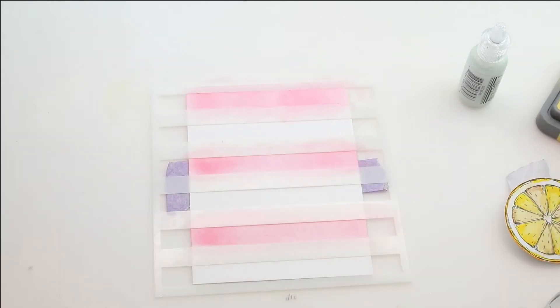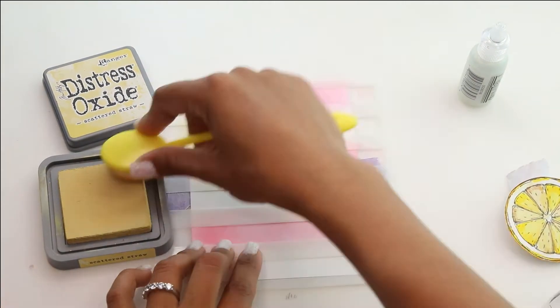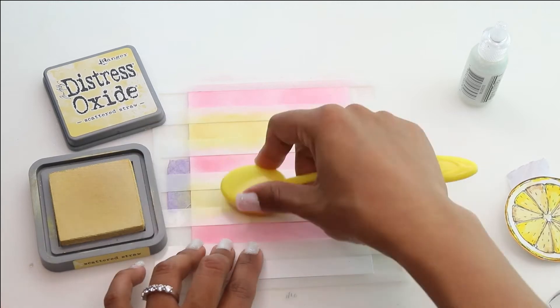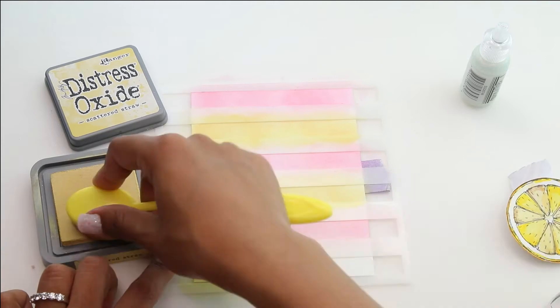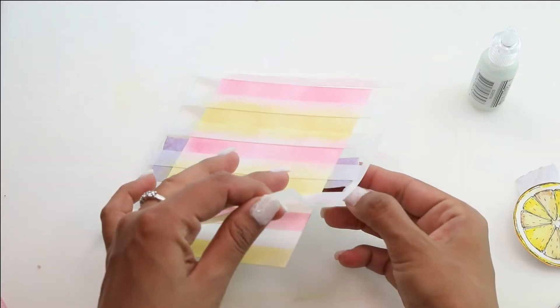Using the Naturally Beautiful stamp set that we've been doing — this is the third installment — I just wanted to make something really girly, kind of strawberry lemonade. We're going to move on to that Scattered Straw, and I found that the Distress Oxides blended a lot better and a lot faster than a normal water-based ink.